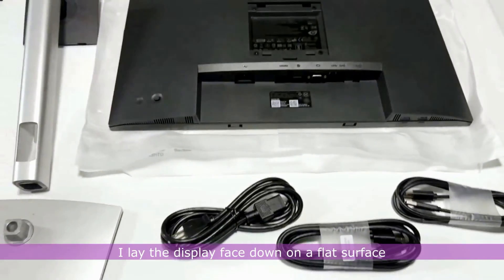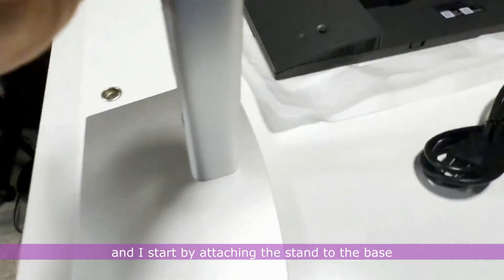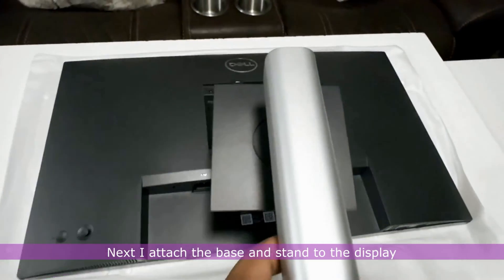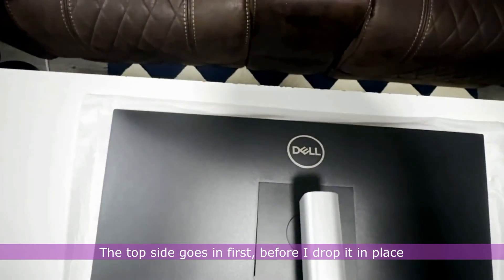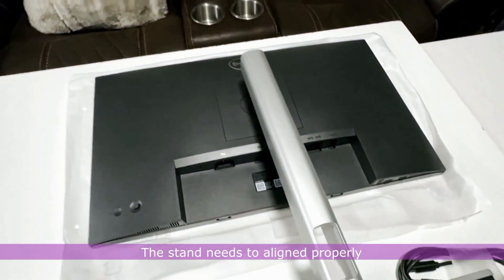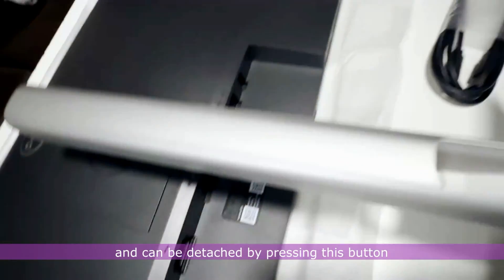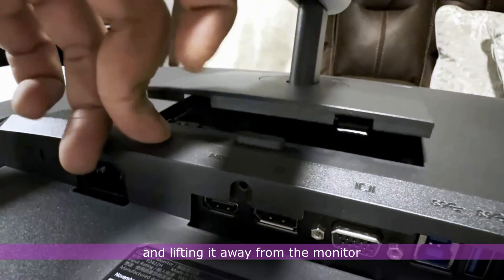I lay the display face down on a flat surface and start by attaching the stand to the base, then tighten the screw beneath the base. Next, I attach the base and stand to the display — the top side goes in first before dropping it in place. The stand needs to be aligned properly to fit perfectly on the display. It is adjustable and can be detached by pressing this button and lifting it away from the monitor.